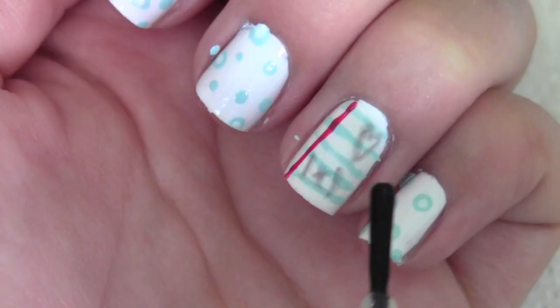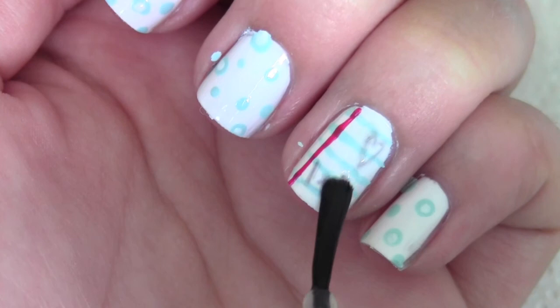Unfortunately, my pencil wasn't very sharp, so it looked like I tried to erase it. But that's okay.